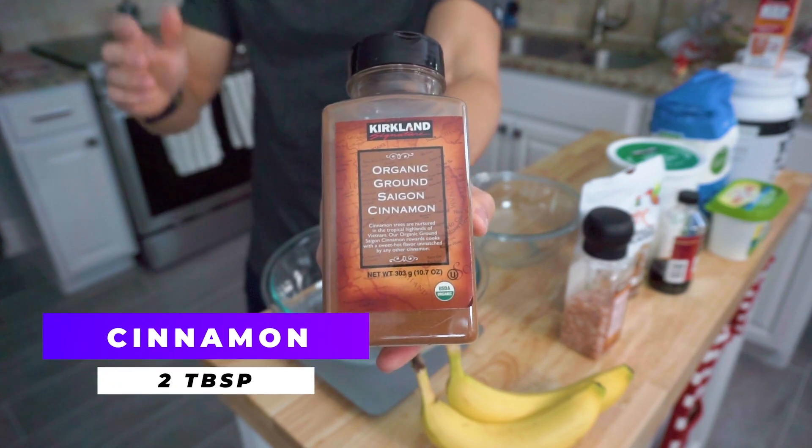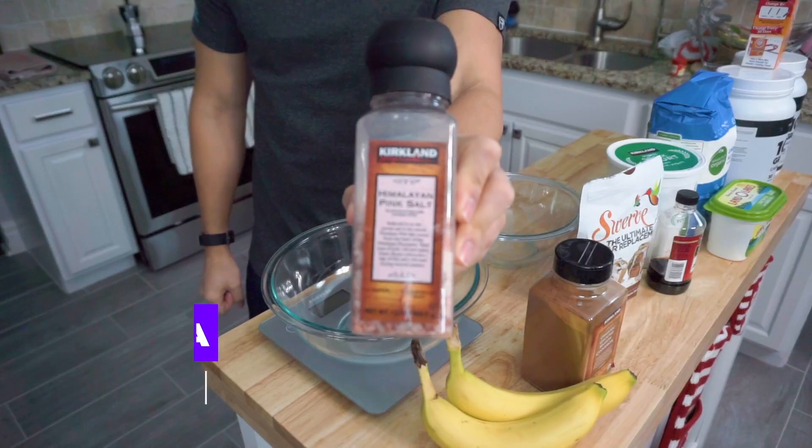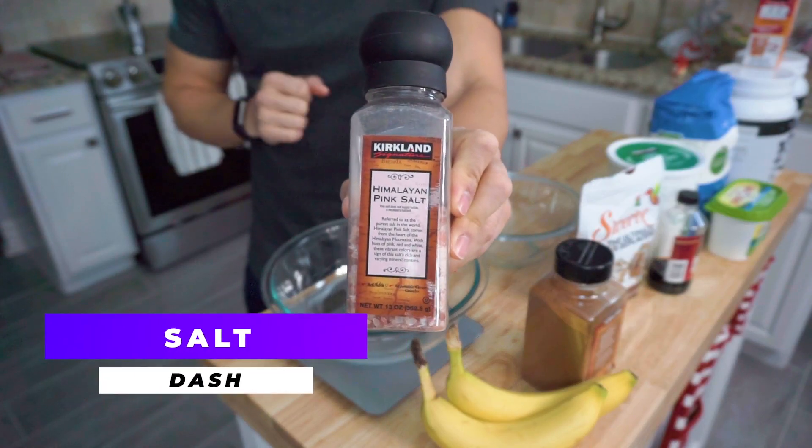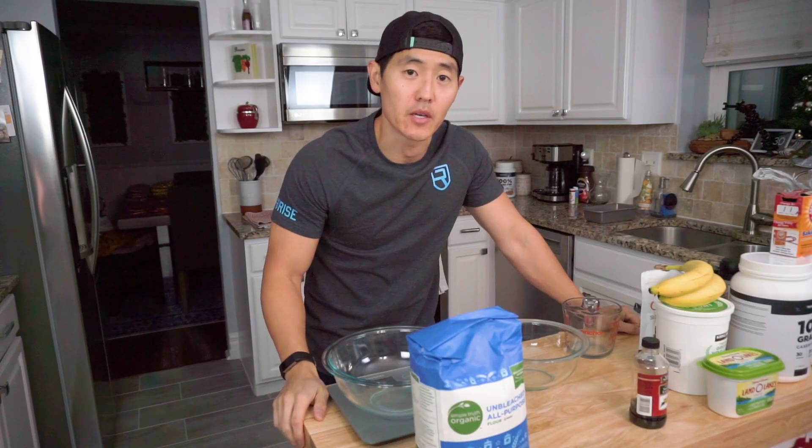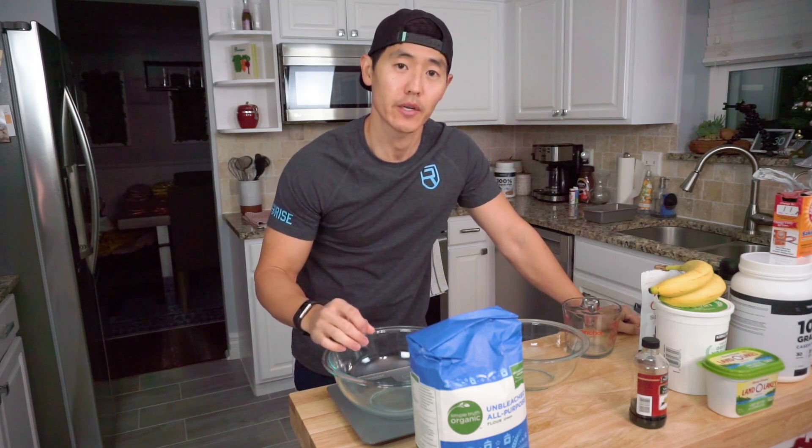And you know I love my cinnamon — we're going to go ahead and use a few shakes of that. Then next up, we'll go ahead and add a dash of salt. As usual for most of our baking recipes, we're going to go ahead and fix up our dry ingredients, move on to our wet ingredients, and then combine them. But let's get into it.